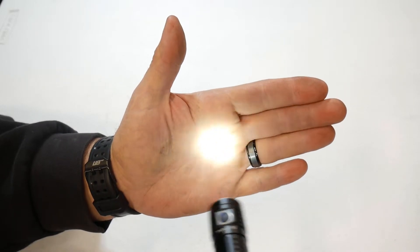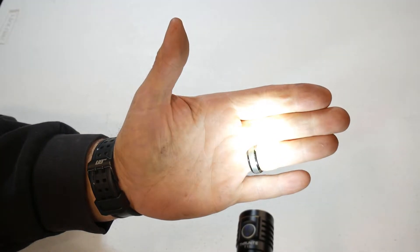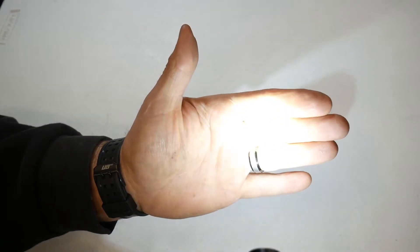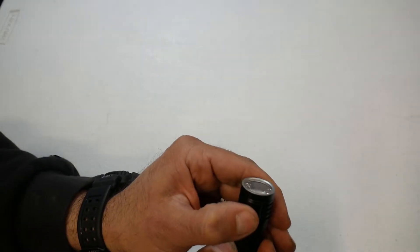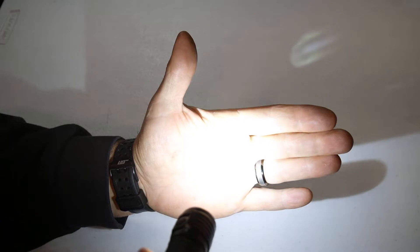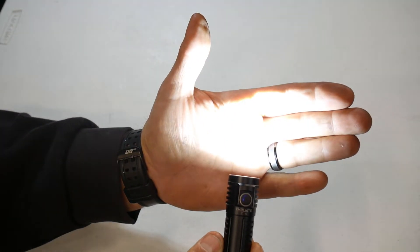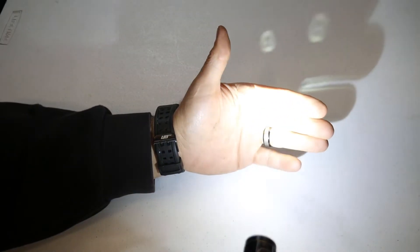Low mode is 7 lumens for 44 hours. Hold the button to go to medium — 94 lumens lasting 5.5 hours. Hold it again to go to high — 407 lumens lasting 80 minutes. Then it has turbo mode: double-click to activate, which gives you 1212 lumens. ThruNite states turbo lasts 5 minutes and then steps down to 317 lumens, lasting 70 minutes, so it does have a step-down mode.